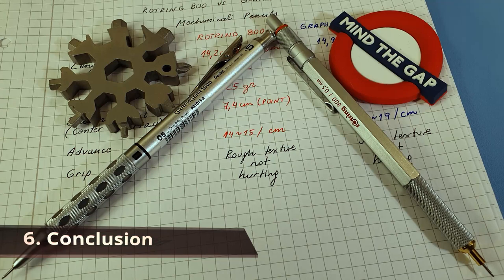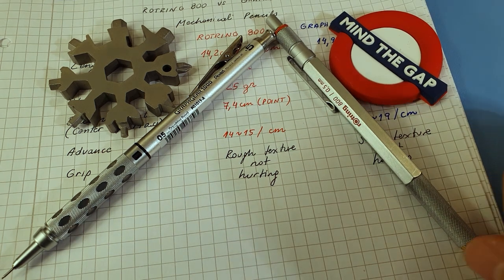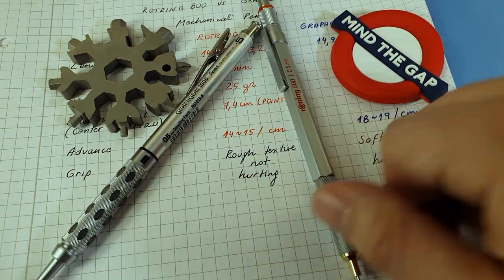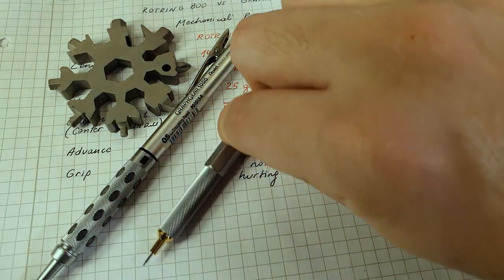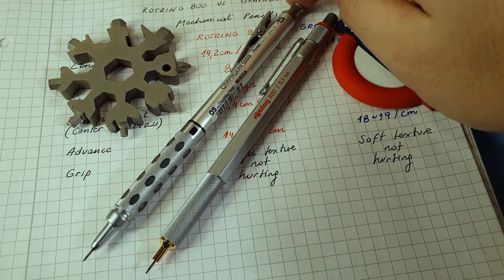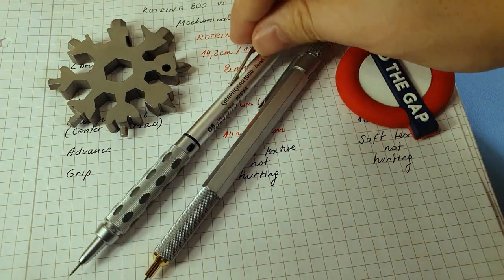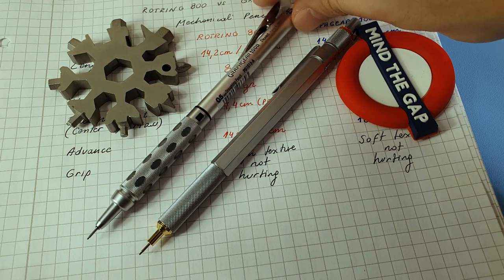Which one should you get? I believe at this point you've already made your own conclusion. Personally, I think these pencils belong to different categories. The 800 is a luxury item — nice in the hands, really good quality, a fancy twist mechanism, and a high perceived quality feel, looking like it's made entirely of metal. On the Craft Gear you don't get as much of that perceived quality, though it also looks nice with some interesting design details and shiny parts. Both are made in Japan. I think the Craft Gear falls into the category of a practical pencil.